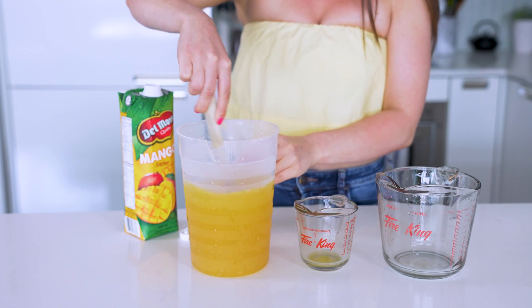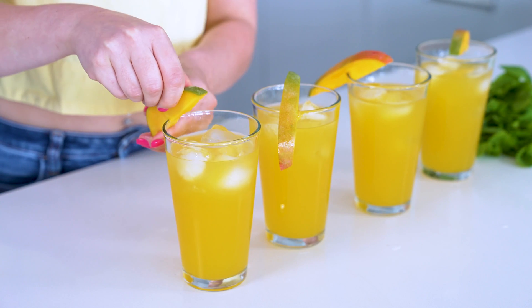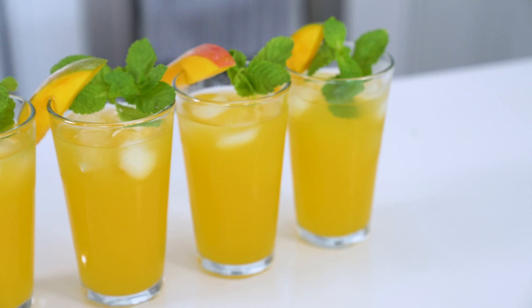Another easy two ingredient recipe. Add ice to four glasses and divide the mixture among each. Garnish with a slice of fresh mango and a sprig of mint if desired, then serve and enjoy.